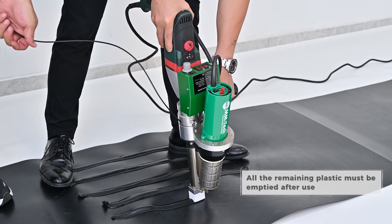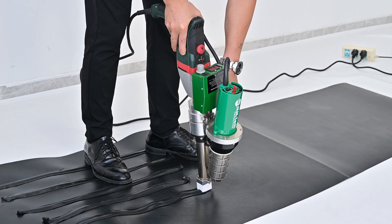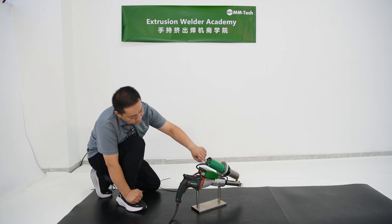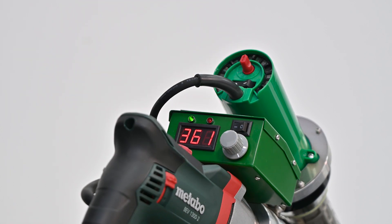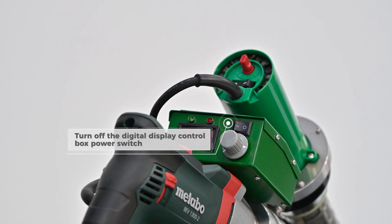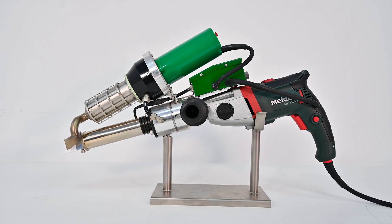All the remaining plastic must be emptied after use. Set the hot air temperature to 0. Turn off the hot air gun switch. Set the hot air temperature to 0. Turn off the digital display control box power switch. Turn off the power. Make sure to set the hot air temperature to 0.